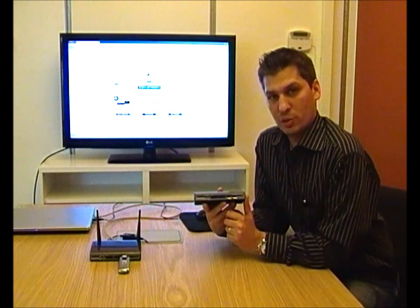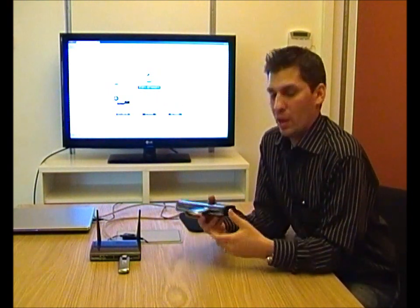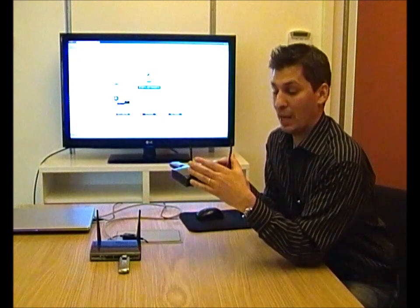The 4GR allows you to insert a USB modem for mobile internet, such as this one. You plug it in there and you can share out the internet access via the Wi-Fi antennas, which total 300 megabits, 802.11n.